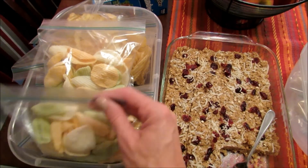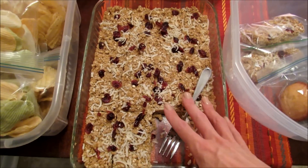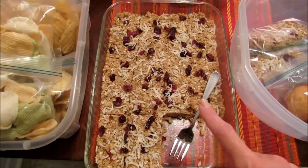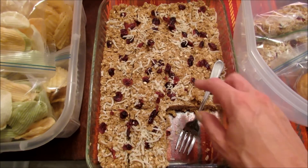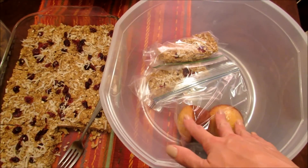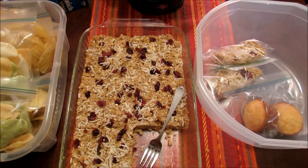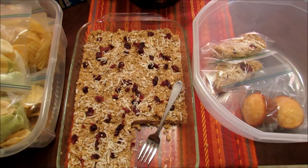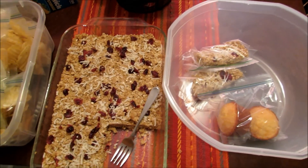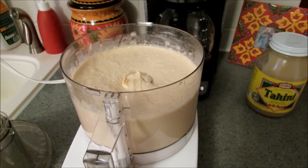I made the granola bars like I showed earlier and I cut these into 12 bars. I've been cutting them a little larger because I have teenagers, and then I just put each one in a sandwich bag so they can grab them. Once the banana snack cake is done cooling, I'm going to cut it and wrap each individual piece in plastic wrap and put that in there as well, which will make it easier for everybody to grab for their lunches or snacks.